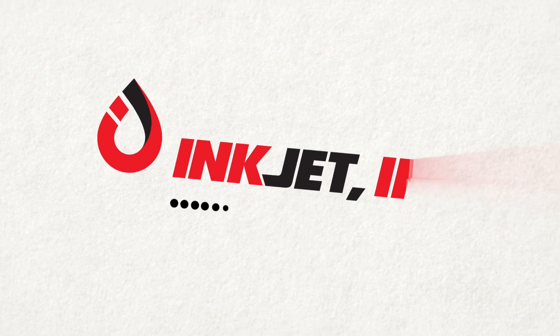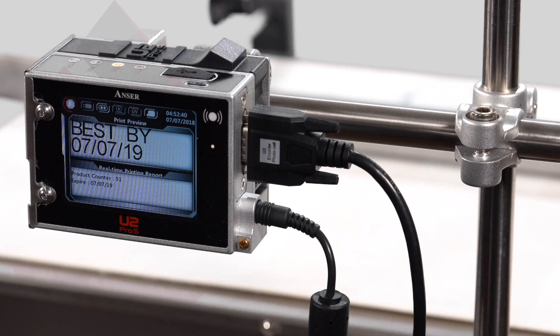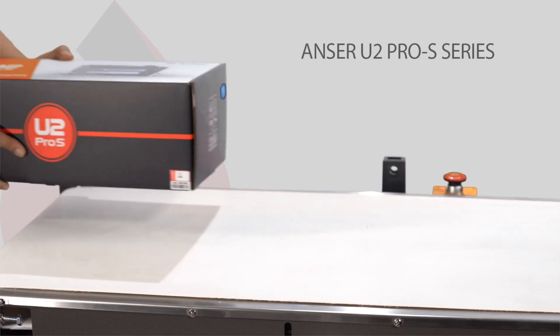What if we told you there's an industrial printer that packs the punch of a CIJ with a smaller footprint at a fraction of the cost? You'd say, give me the answer.